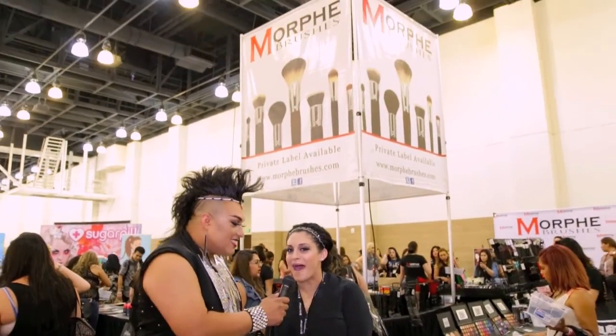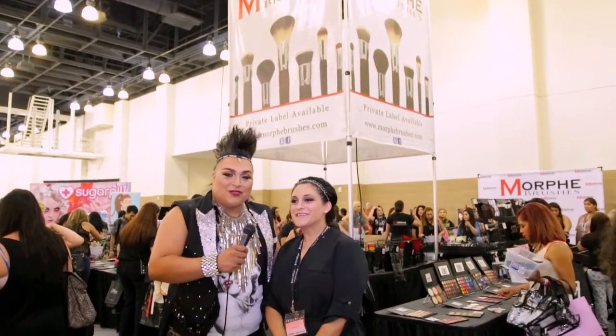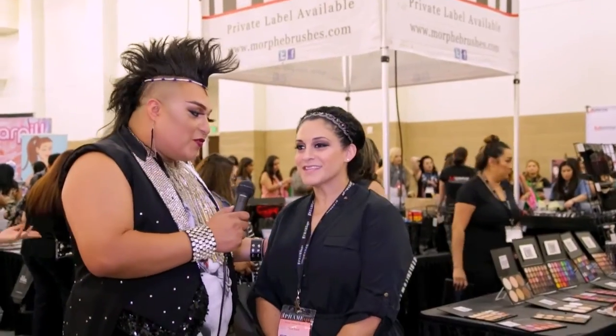Hi everyone, I am here with one of my best friends in the industry. Linda, tell everyone who you are and what company you're with. Hi, my name is Linda. I'm one of the owners of Morphe Brushes. The booth right behind us — Adam and I go way back. Yes, we do. I absolutely love her. I've worked with you for years.